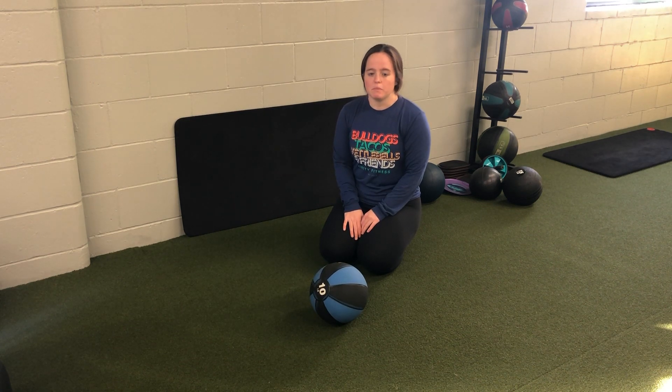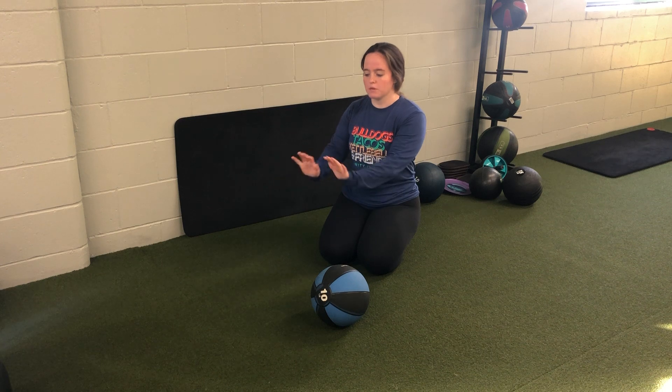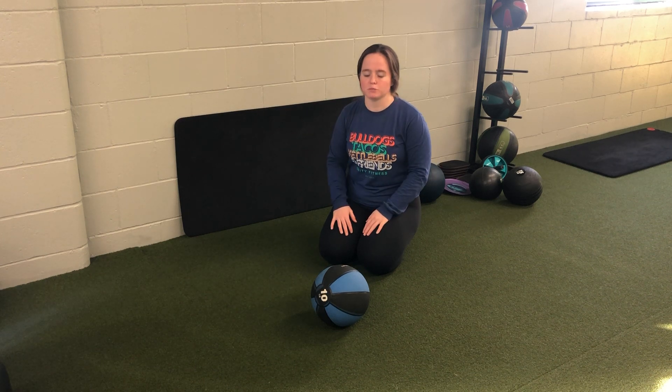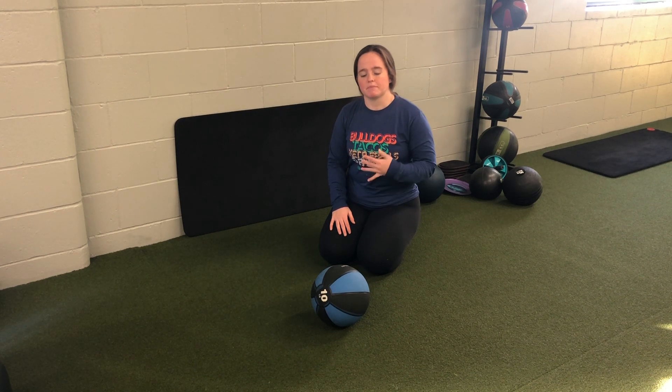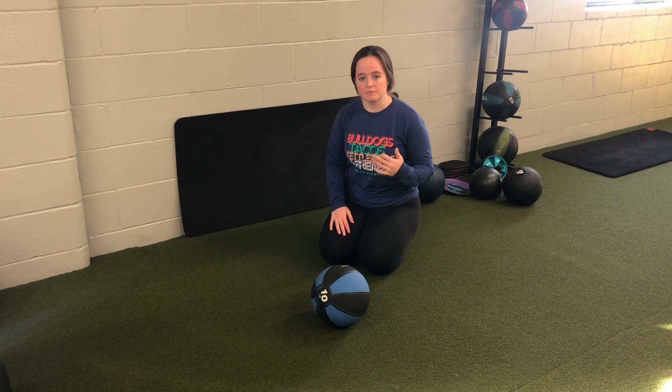For my alternating medicine ball push-up, one hand is going to be on the medicine ball. I'm going to perform a push-up, roll the ball to the other side, and perform the push-up on the other side. Making sure that we keep the core nice and tight all the way through, and we're not rocking those hips as we transition the ball from side to side.